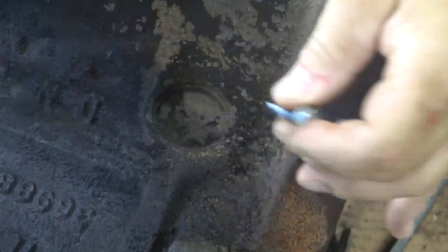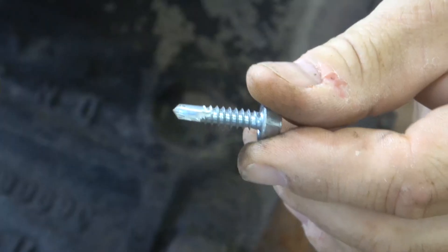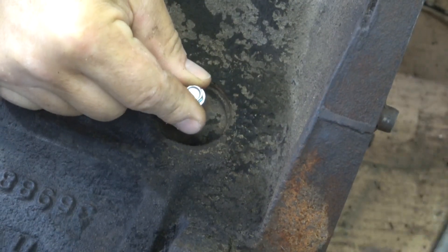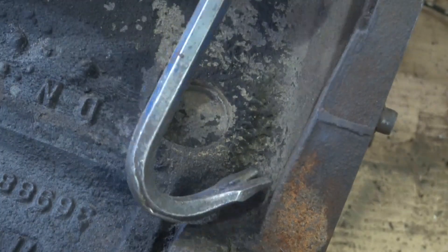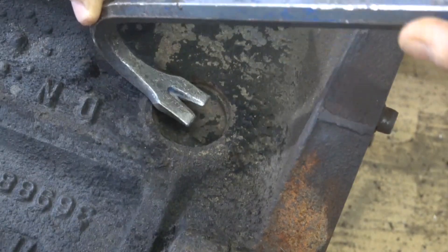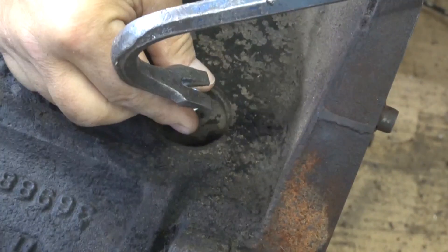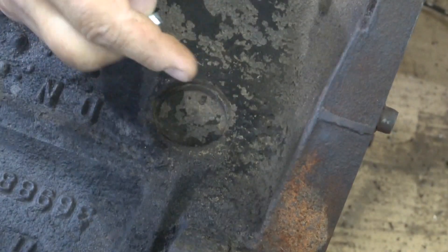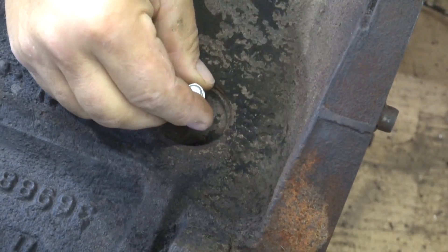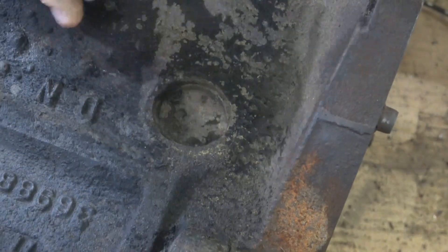The first method is the Tek screw method. You take a Tek screw, which is a self-tapping screw, and run it into the center of the plug. Then you take a pry bar, get it underneath the screw, and pull out the plug. This can work, but the problem is if you pull up and the screw pulls out of the plug, the plug falls straight in. So I'm not a big fan of this method.